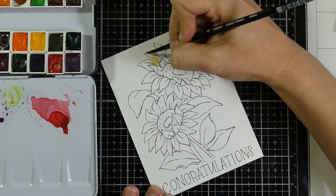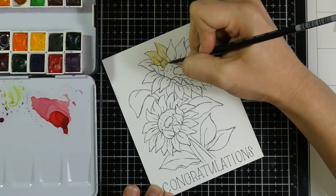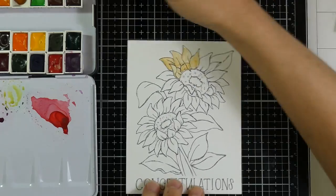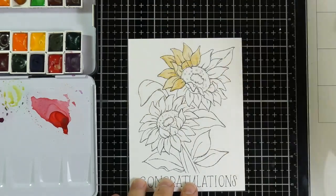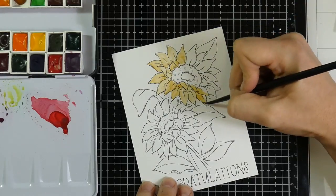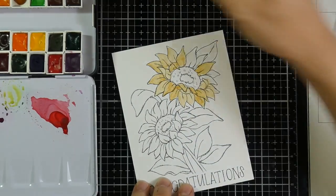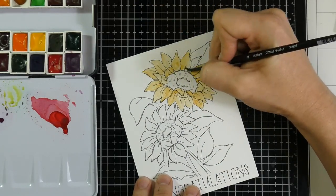I have a watercolor panel here that I got from Simon Says Stamp, and this comes from the Susie's Flower Sentiments. There's a set of 12 cards in there. I showed this in a haul video from a few days ago, and I'm showing you the painting of one of those panels. These come on the Tim Holtz Distress watercolor paper, and this is on the smooth side. All the images are printed on the smooth side of that watercolor paper.